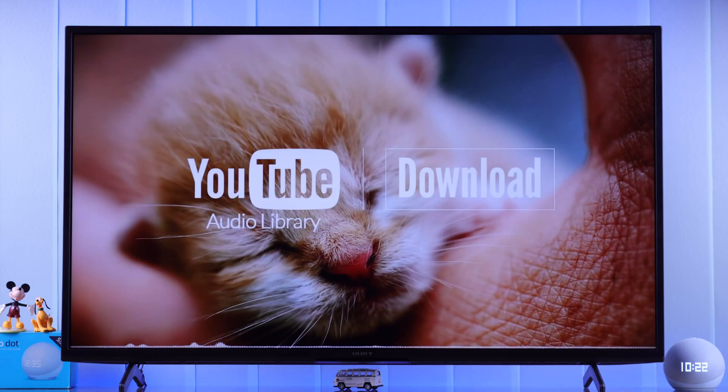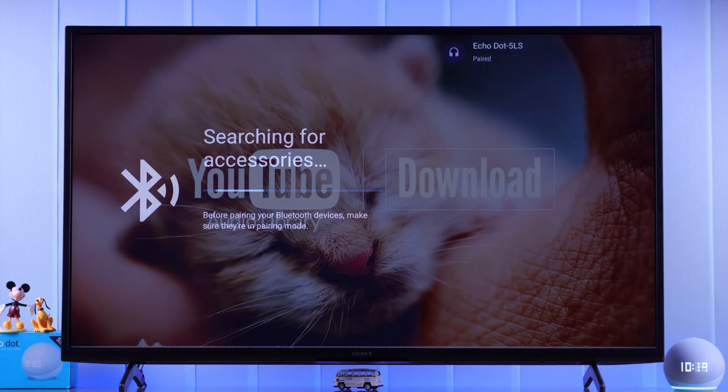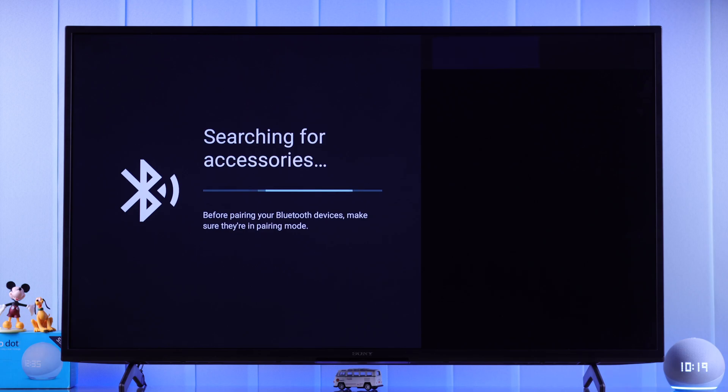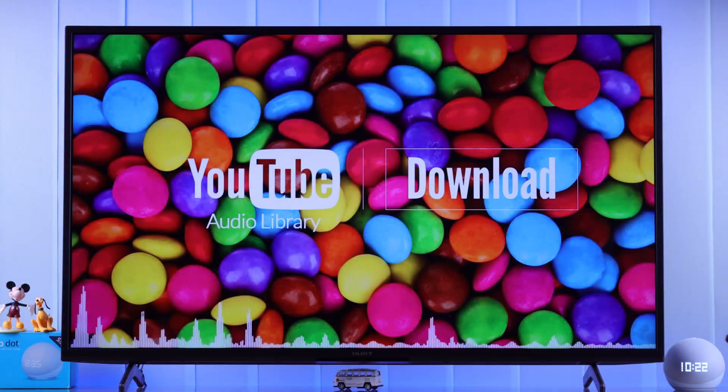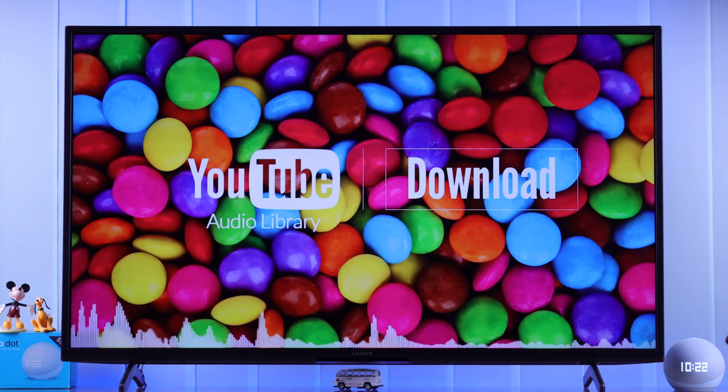One of my friends said the built-in sound on their Smart TV is too low, so I'm going to share this video where I will pair my Echo Dot 5 with Clock to my Smart TV via Bluetooth connection, and use it as an external Bluetooth speaker.